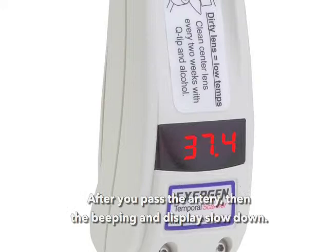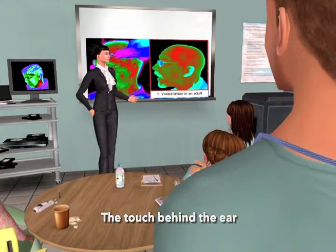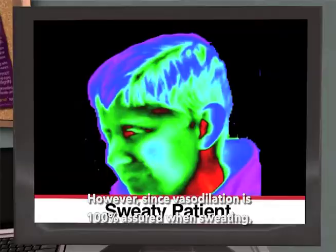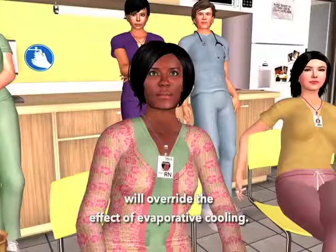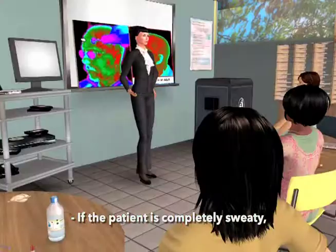Why the touch behind the ear? The touch behind the ear is to assure the correct reading if the patient is sweaty. If the forehead is moist, evaporative cooling will result in a low reading. However, since vasodilation is 100% assured when sweating and we sweat least on the neck, that touch on the neck just behind the earlobe will override the effect of evaporative cooling. If the patient is completely sweaty, return in about 10 minutes to take the temp when they're dry.